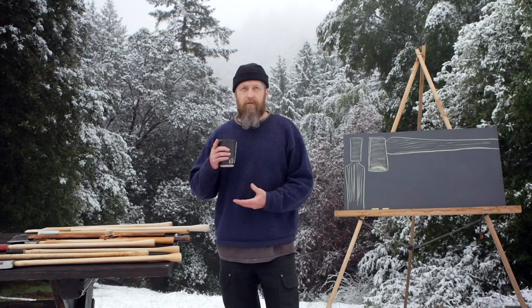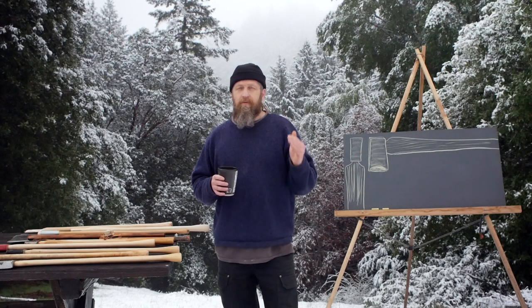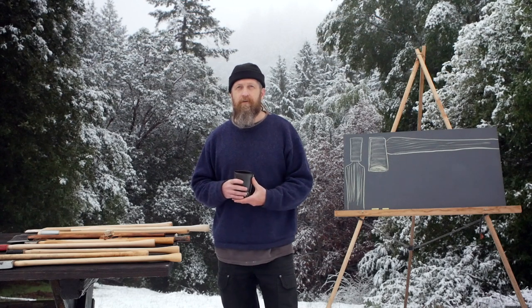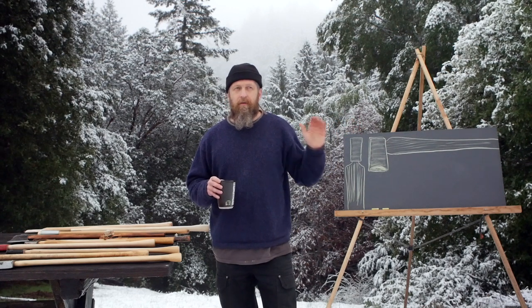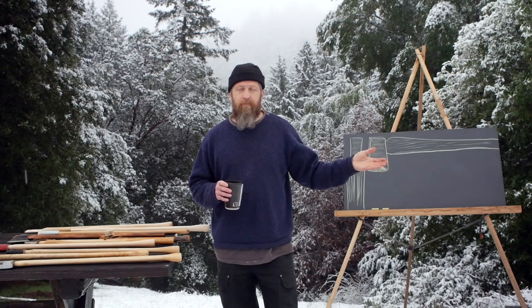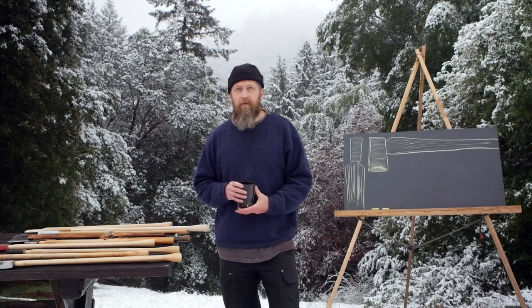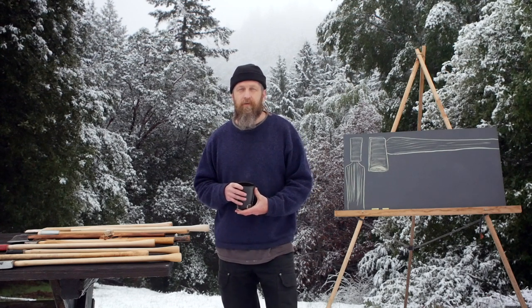Today's video is relevant to both axe users and axe manufacturers and it could save a lot of handles. We're going to talk about things like transition, size and shape differentials, and factors that can go into causing breakage. This is based on a viewer comment, and it would make a good video to explain these factors and give suggestions on how to make manufactured axes better — all the way back to the user who should expect to do a little bit of work on the handle.